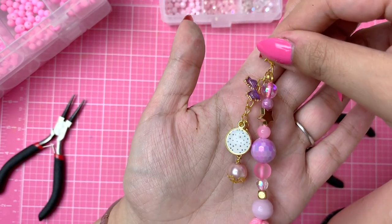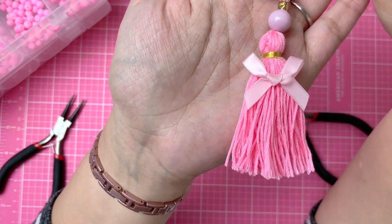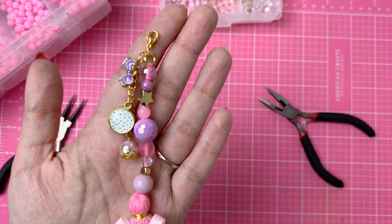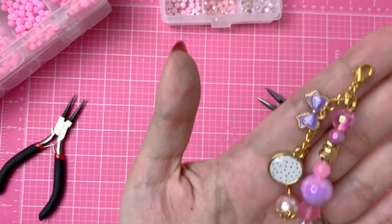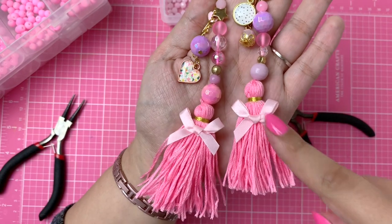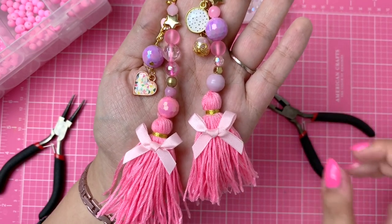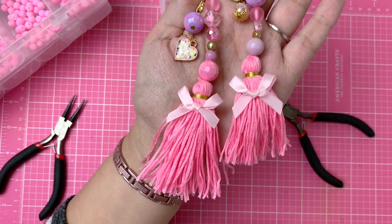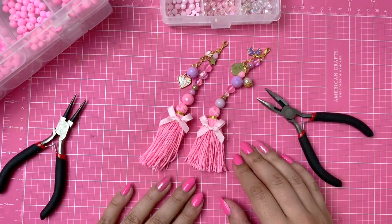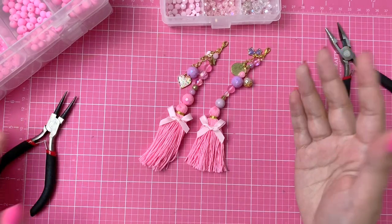Isn't that so cute! You can just attach this lobster clasp to anything. I just love how this one turned out — the purple beads and these charms are just so cute. Let me grab the other one so we can have them next to each other — they are just such dainty little charms and they look so adorable. I also really love this color of embroidery thread from AliExpress. I thought it was a light pink, but I actually really really like it — it's like a nice Barbie pink. I'm going to make some more off camera so I can stock up and give them to my pen pals.